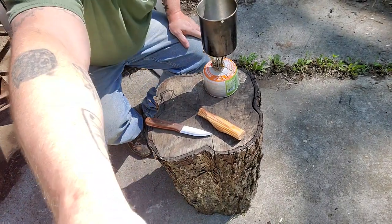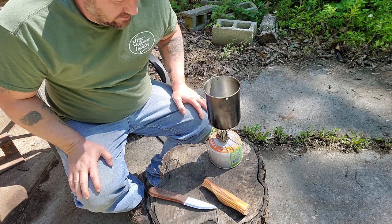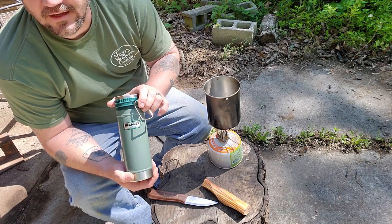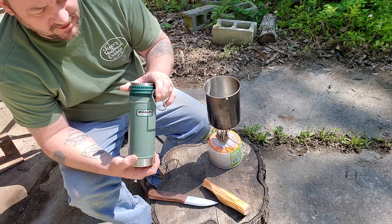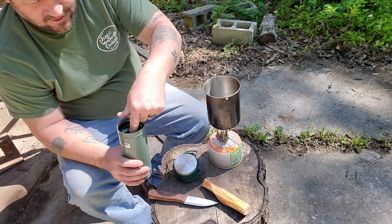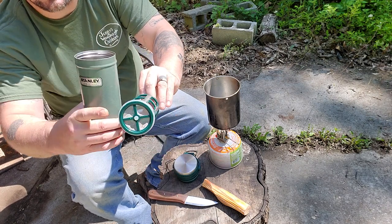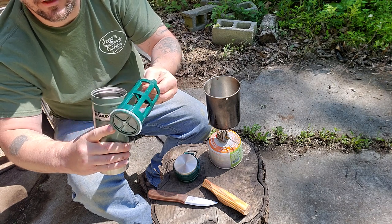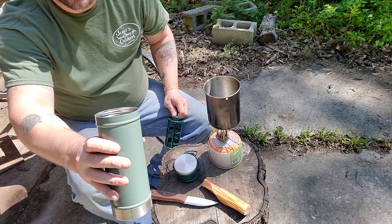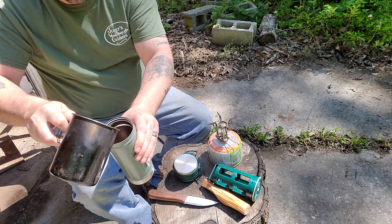All right, now here we go — this is going to be a good part. My coffee's hot and ready. What I'm going to use to make my coffee is a Stanley — it's their version of a French press, but it's not just a French press. Look at that — that cool-looking little basket has a screen on the bottom and a rubber gasket around the side. I've already got my coffee grounds inside there, and now all I have to do is pour my hot water in.